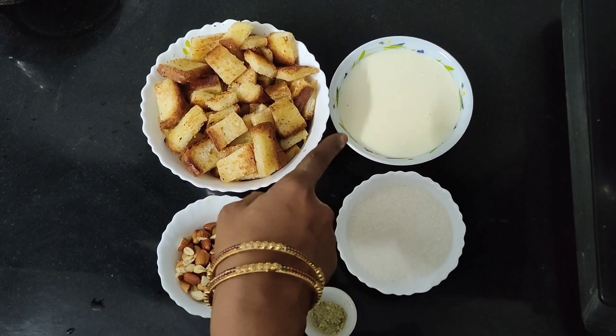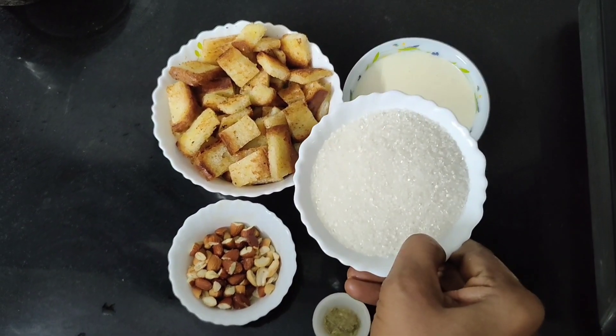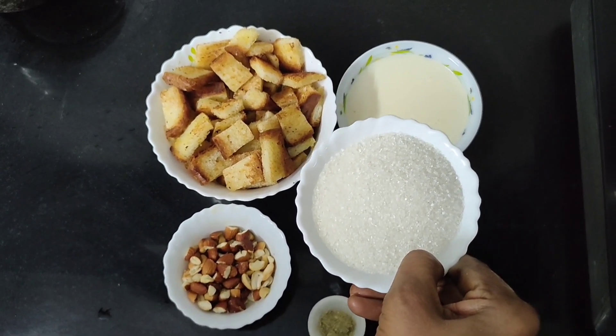I've cut a small pan. I've cut a full cup of pepper to 2 cups. This is kind of clove of sugar.